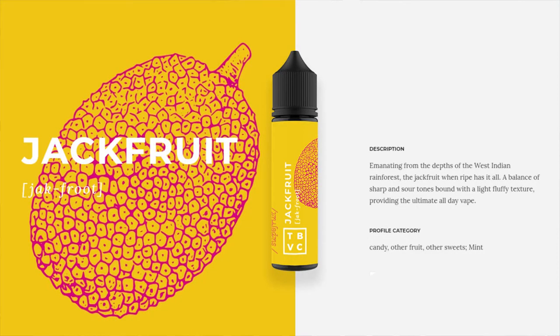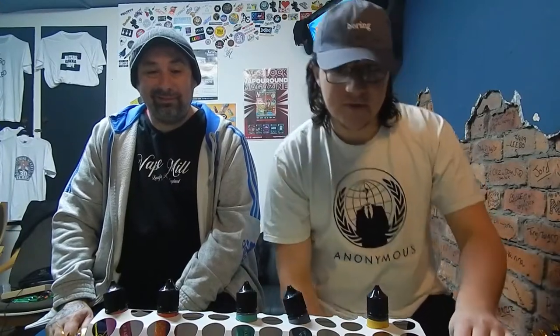This is Jackfruit. Jackfruit is emanating from the depths of the West Indian rainforest. The jackfruit, when ripe, offers a balance of sharp and sour tones bound with a light fluffy texture, providing the ultimate all-day vape. The profile is candy, other fruit, other sweets, mint. Lots of others there.